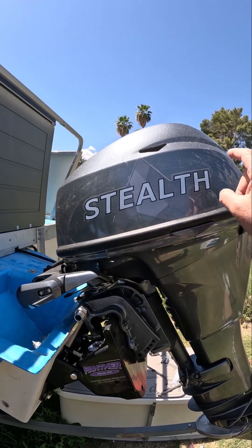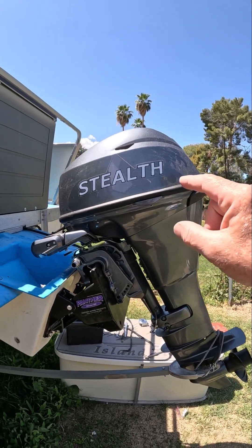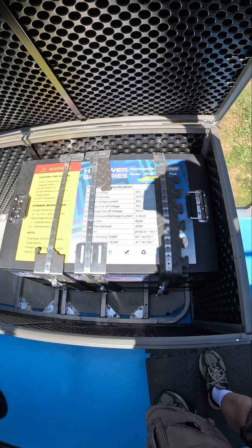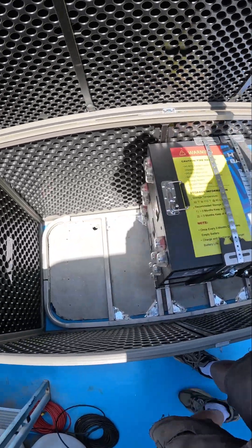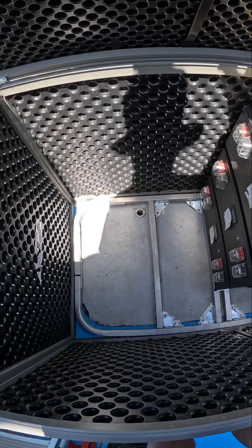I'm going to take this cap off and show you the electric motor. I don't know why it's so hard to actually find information about electric outboard motors. There are the batteries — check this out. I've got all the room over here for all the electronics.